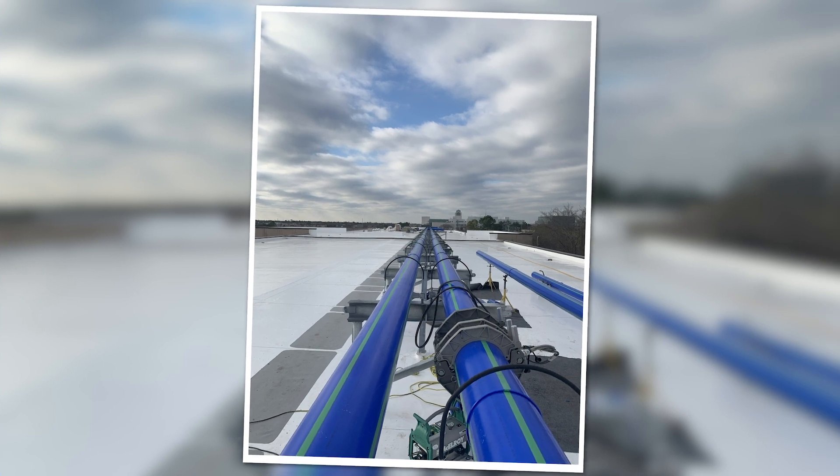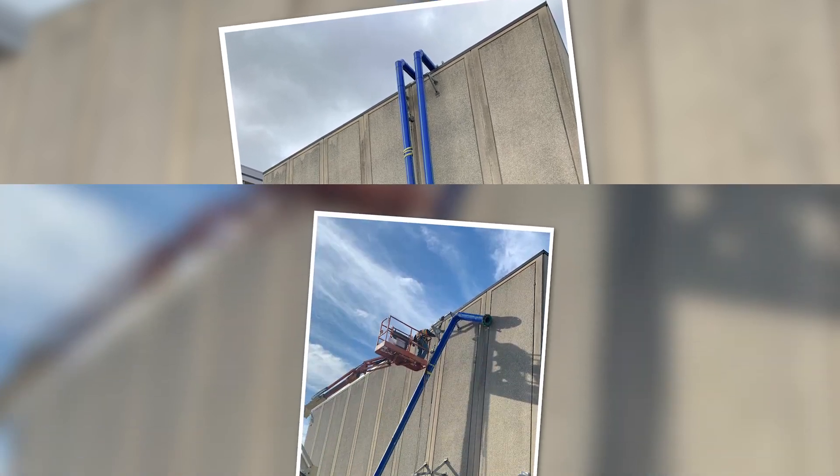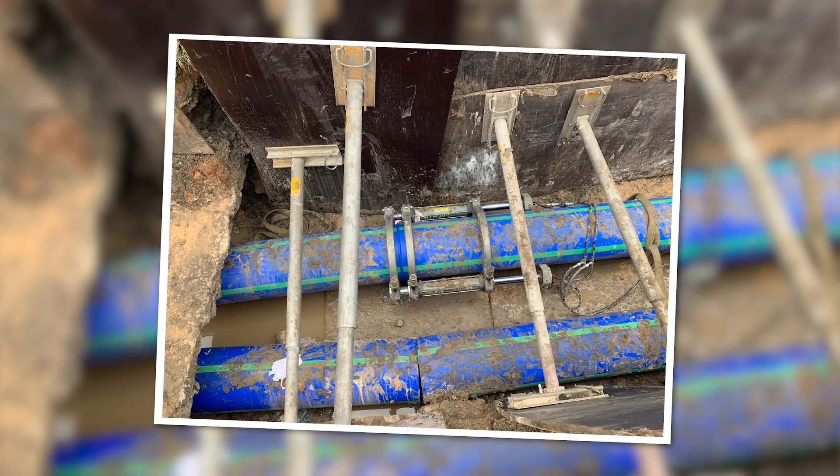We're going to finish the job on schedule. My experience with Aquatherm has been great so far — there are several fittings that are easily and readily available, the labor behind it has been very efficient, and the end result for the customer is a long-lasting product. So it's basically going to be more than likely adopted as a standard for the college.